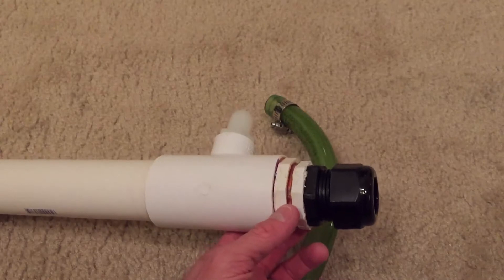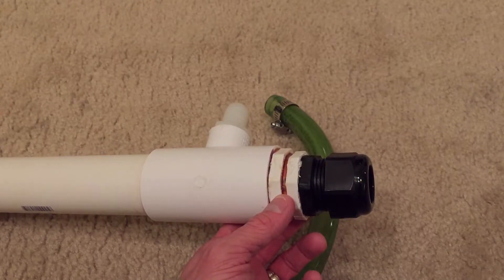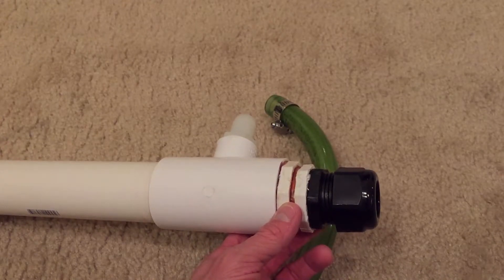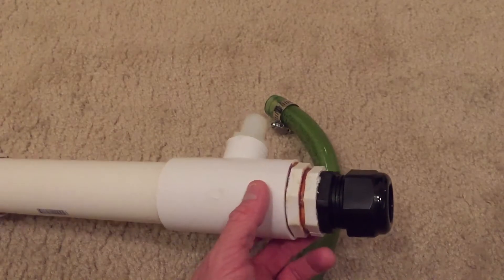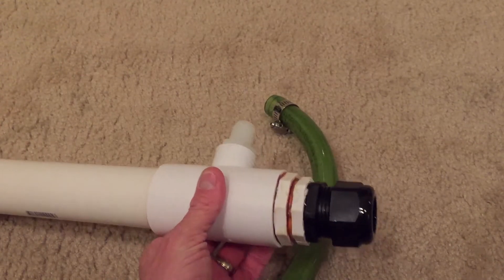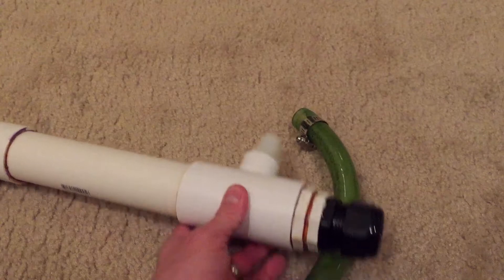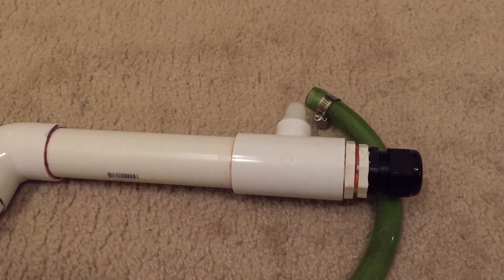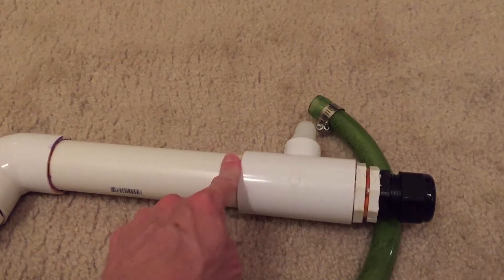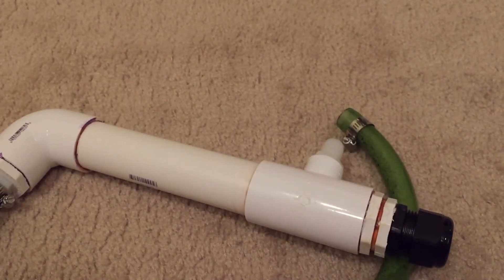I swear, if I ever went to Home Depot or Lowe's and got every single fitting I needed for a project in one trip, I would have a heart attack — it never happens. They're always out of something or things are in the wrong bin. But once you get through all that, this thing is really easy to build, especially once you get comfortable with PVC cement.